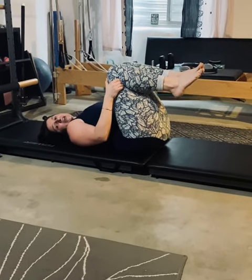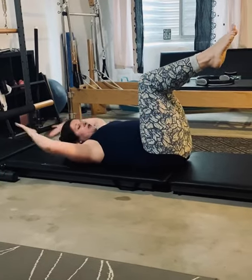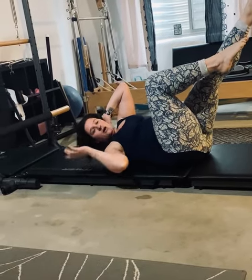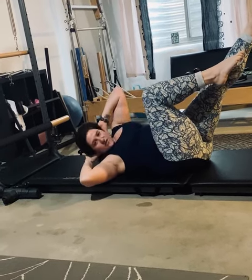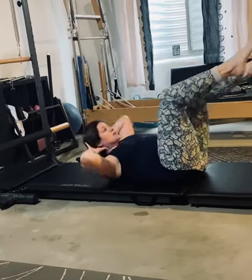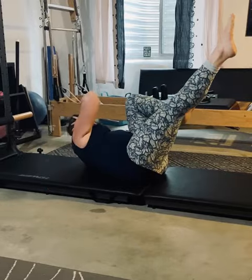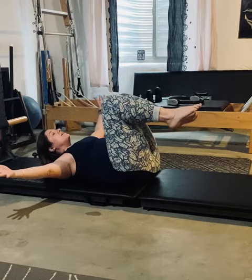Last series is a crisscross. You're going to again start in tabletop, put your arms behind your head, extend one leg, and rotate your body towards the other. I want you to focus on bringing your shoulder to your knee, not your elbow — you're going to get more of a twist. Then switch, switch, switch — exhale, exhale, inhale, inhale.